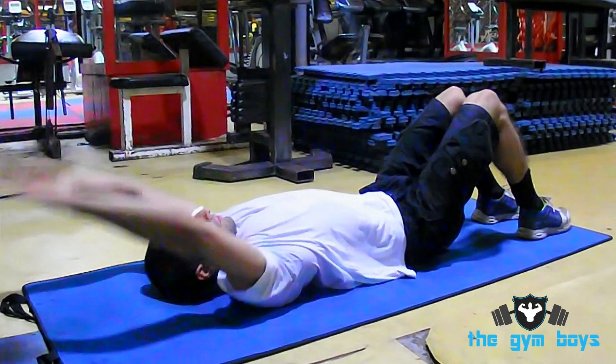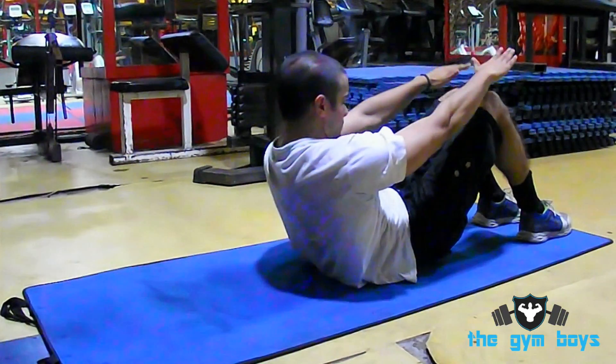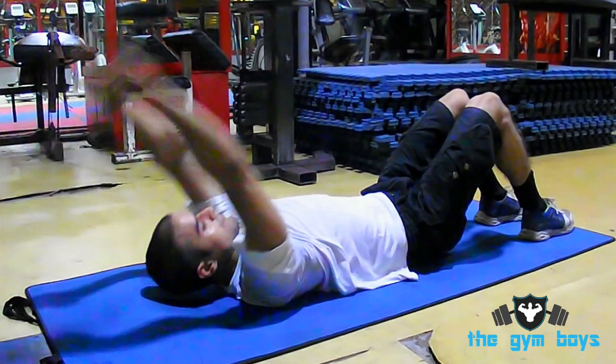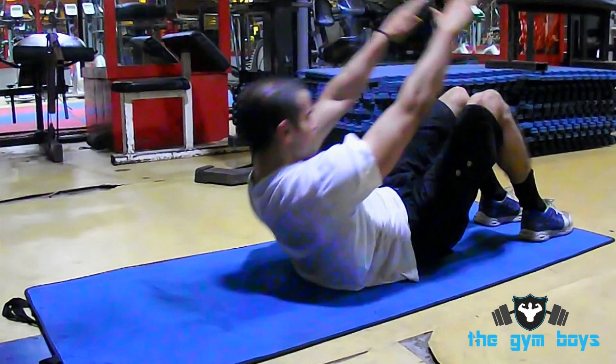From the floor position, curl your body up from the abdominals and take your shoulder blades off of the floor, keeping your arms straight with your head during the upward motion. Keep your arms straight and don't move them forward in front of your head.